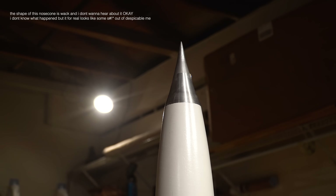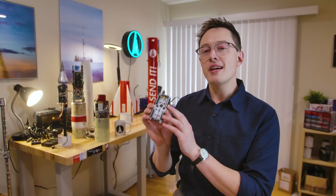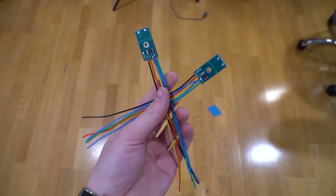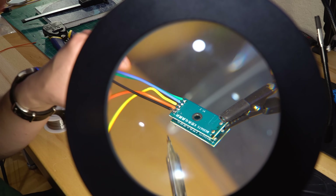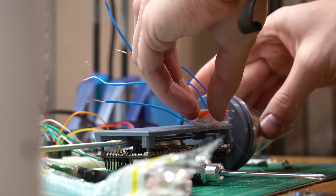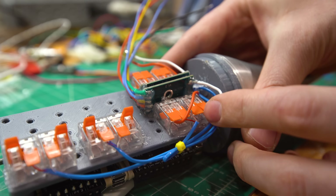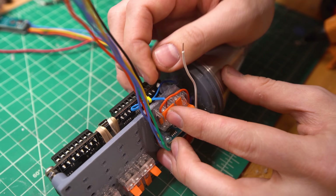Now that we've got our thermocouples inside the nose cone, it's time to record that data. The AVA flight computer can't read thermocouples directly — we need amplifiers in between to boost the signal so AVA can record it. Because thermocouples can't be soldered, I used WAGO lever connectors on the back of the computer sled to attach each thermocouple to its amplifier. This makes it easy to swap sensors in and out across different flight profiles, though the connectors are pretty bulky.